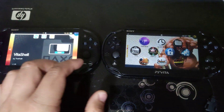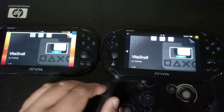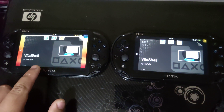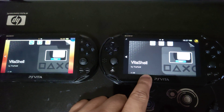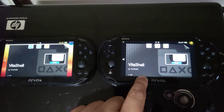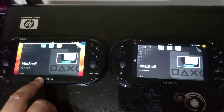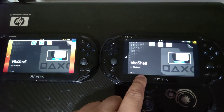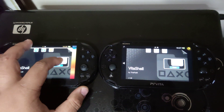I'm opening VitaCell on both of these PS Vitas. This PS Vita is running the Trinity exploit on firmware version 3.70, and this one is running the HENkaku exploit on firmware version 3.65. Now let's open both of them.